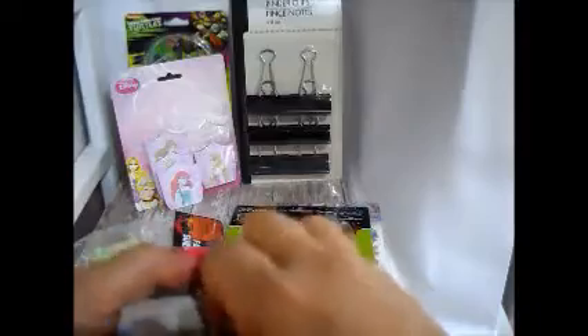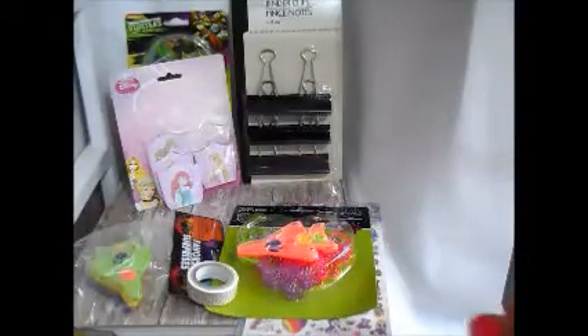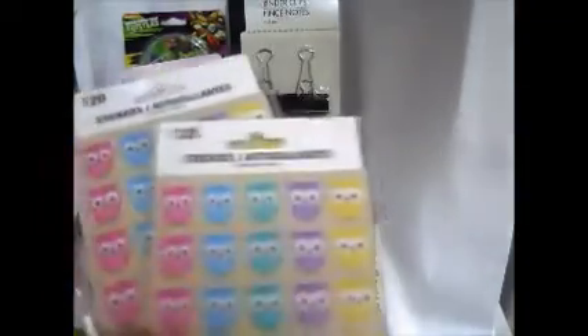I also got these metallic pens. Let's just open one up and see how they write. Okay, that's the silver one — it has a nice little sheen on there. And the gold one — yeah, that's real pretty. Not bad! I think they're a dollar fifty cents each.